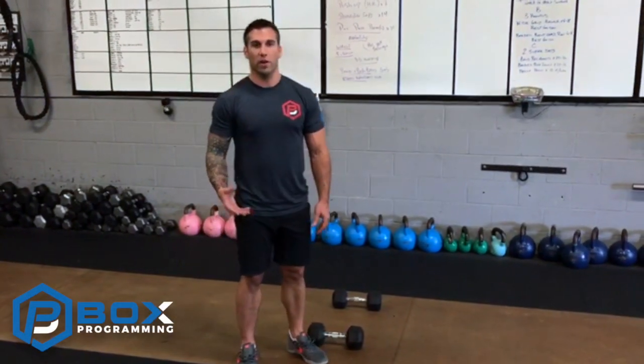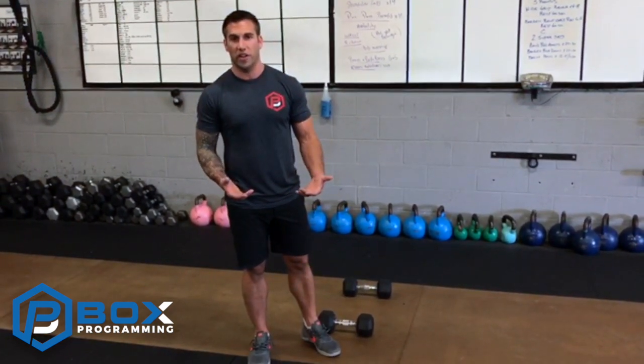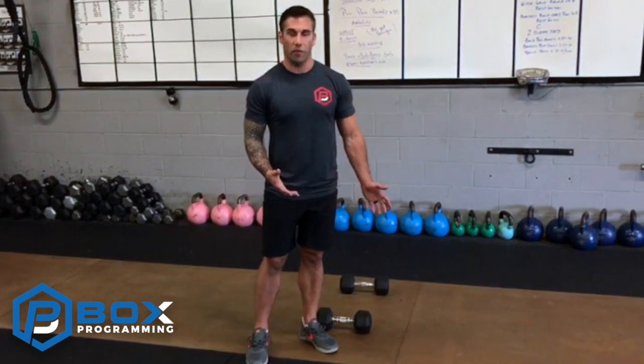Hey guys, Jason here from Vox Programming. We're going to go over a forward-reverse lunge combo. The advantage of using this variation is that we're going essentially from positions of stability to positions of instability. When we go from that forward position to the reverse position, we're essentially hovering over the floor, so it's really a position of instability for most people. This is a very challenging variation — start with pretty light weight before you give it a try.